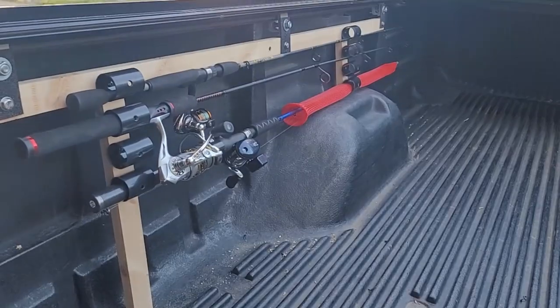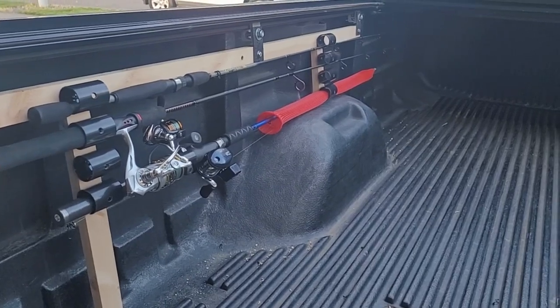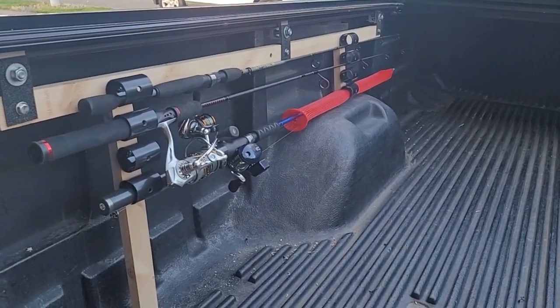That's the last piece. Now it's time to test it out. Alright folks, there you have it — it'll be able to hold four rods.